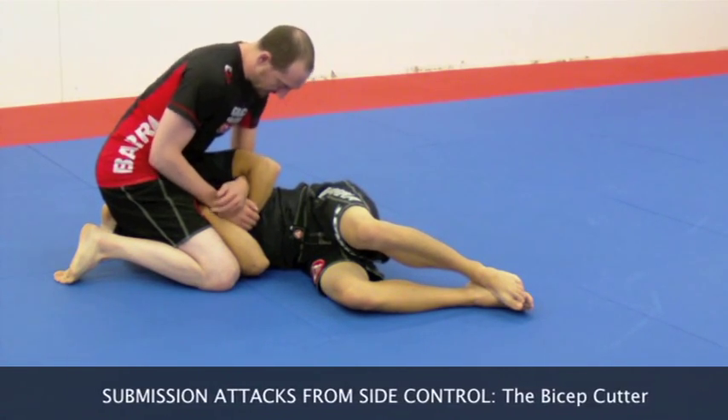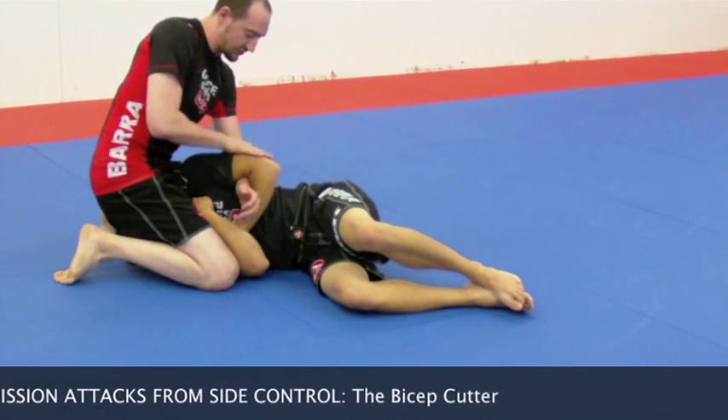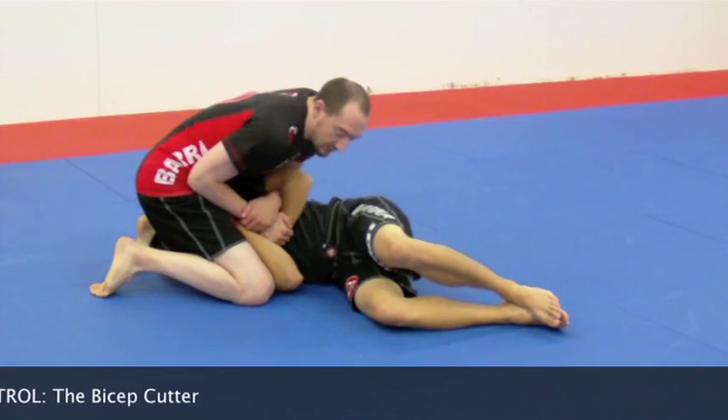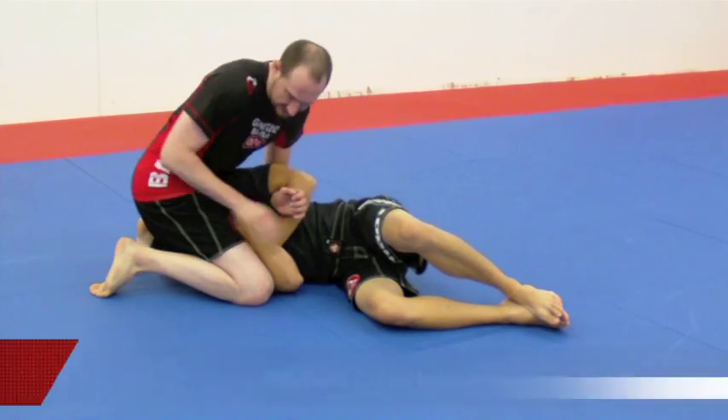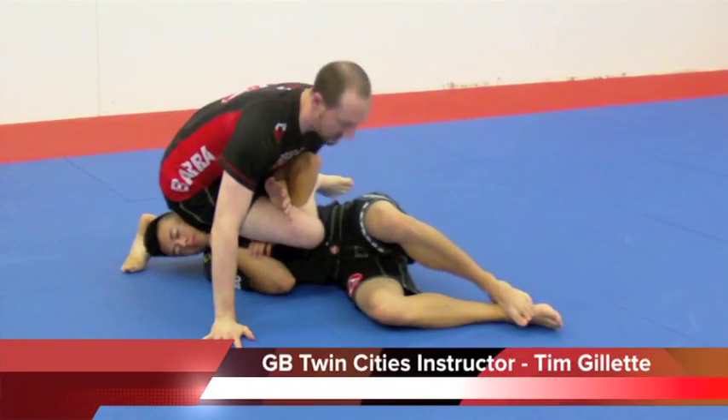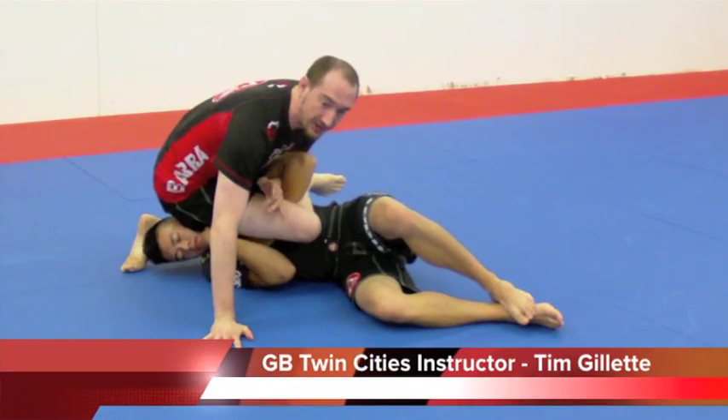When I go to my bicep cutter, I want to keep his tricep in line with my hips, kind of like an arm bar. What I'm going to do is take my leg — the one on the side that he's facing — and throw it over his body right here. And once that's over, I can let go of that wrist.